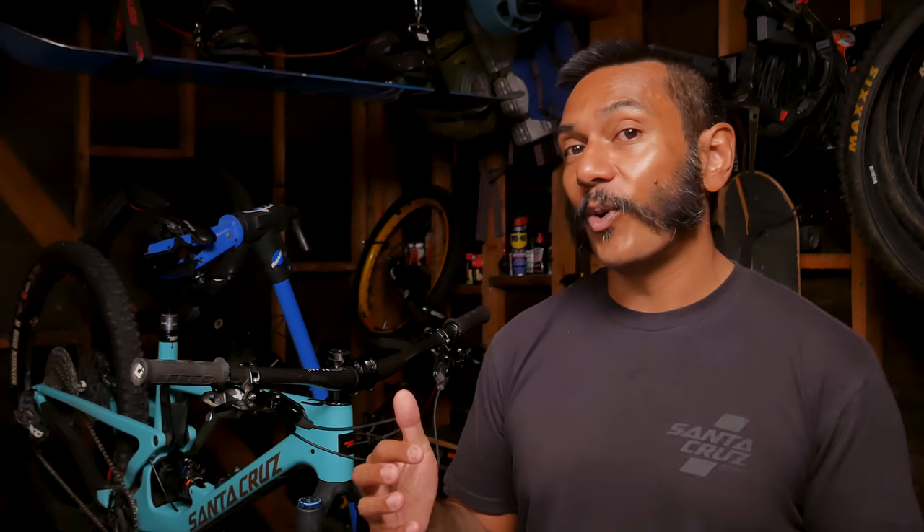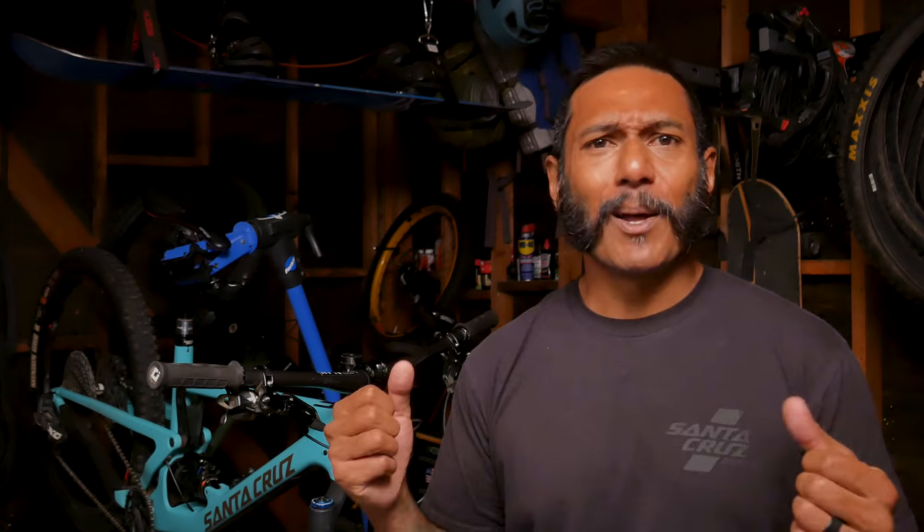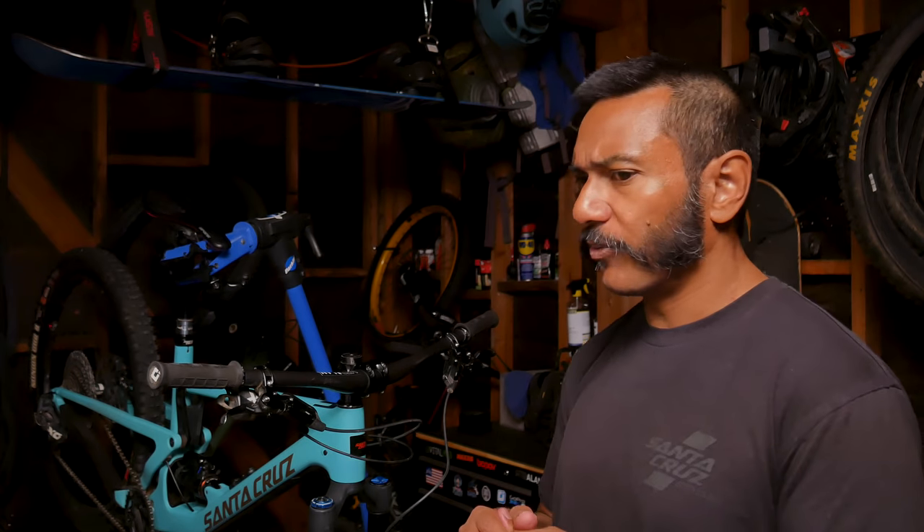The other upgrade option is to get the 2021 Fox 38 fork for the added stiffness, tracking, and overall beefiness. It's solid beef, baby! Plus it's got those little bleed ports, which is so freaking cool — maybe I'd get the orange one. They're both kind of in the same price range, so I don't really know which one I would do first.